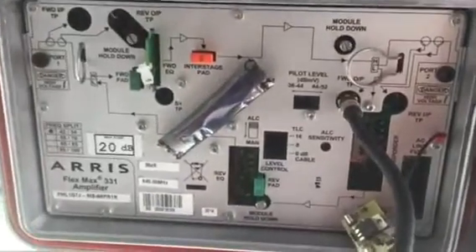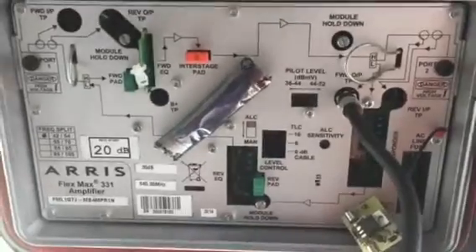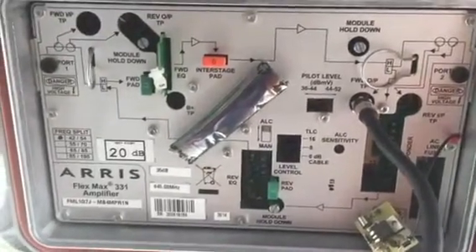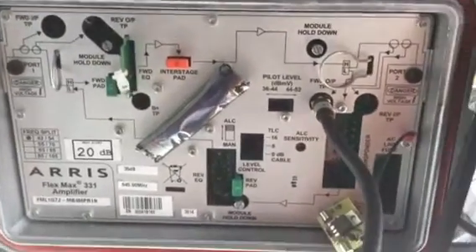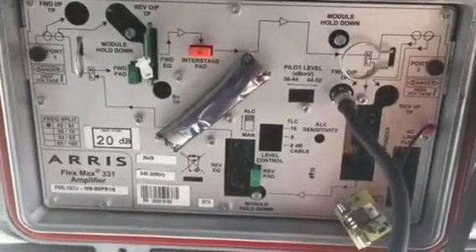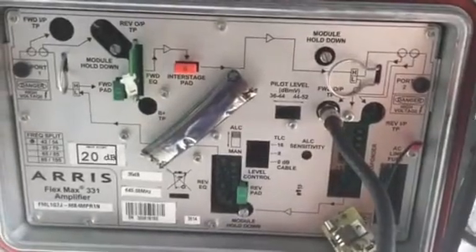Hey everybody, good morning. We're going to go over the absolute basics of setting up an amplifier for correct output signal. This is a brand new line extender that I just installed, and what we're going to do is make three basic adjustments to this amplifier.